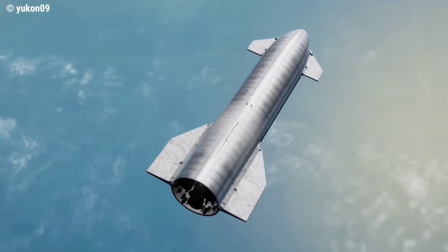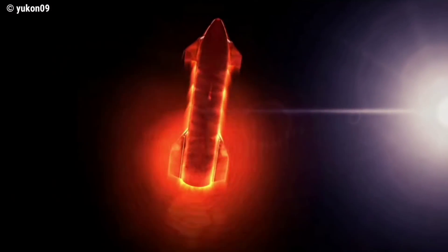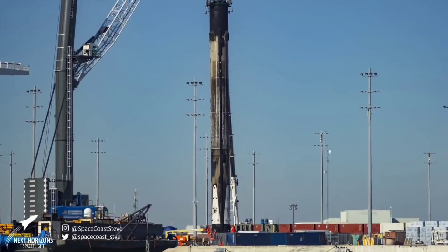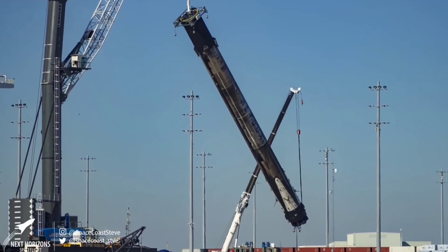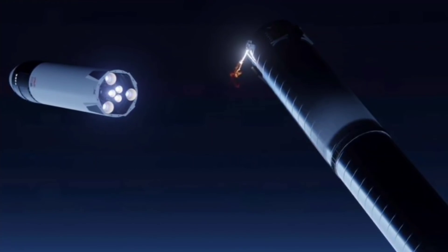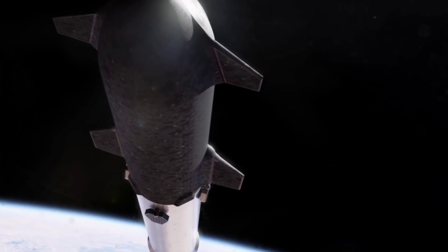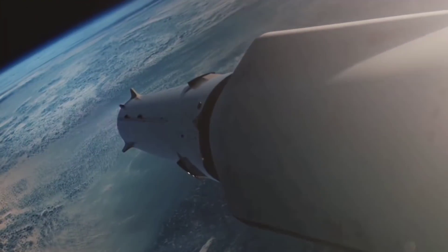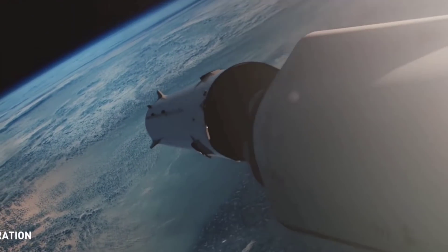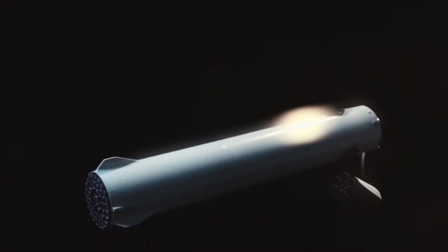But they also have to happen before Super Heavy B4 gets too low on propellant. While the Starship will have a robust heat shield for re-entering the Earth's atmosphere at blistering orbital speeds, the Falcon 9 Booster and Super Heavy don't need a heat shield, because they will always remain sub-orbital. And thanks to being mostly empty of propellant but still having an orchestra of high-powered Raptor engines, Super Heavy Booster 4 will perform a groundbreaking feat: the boost-back burn.